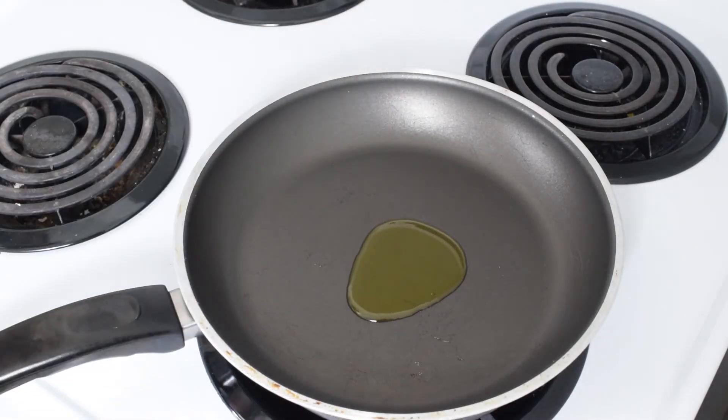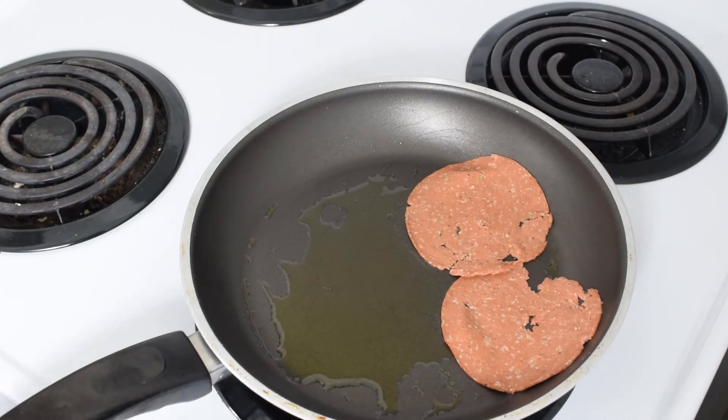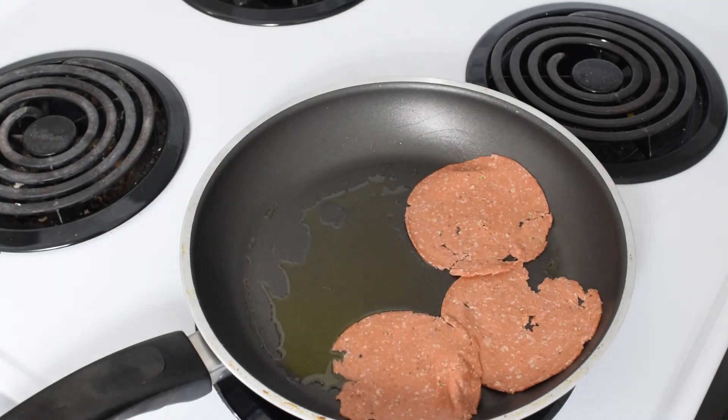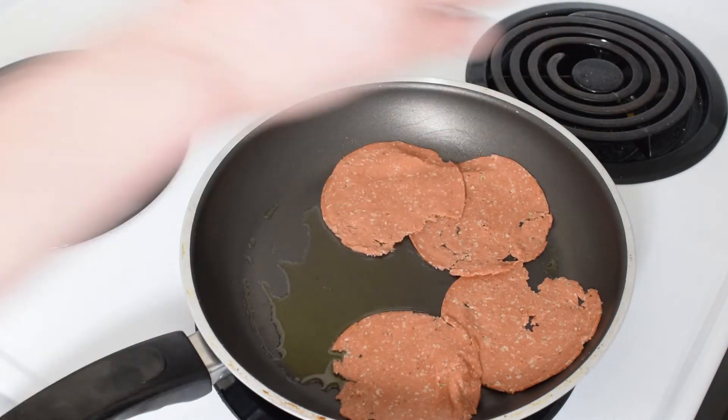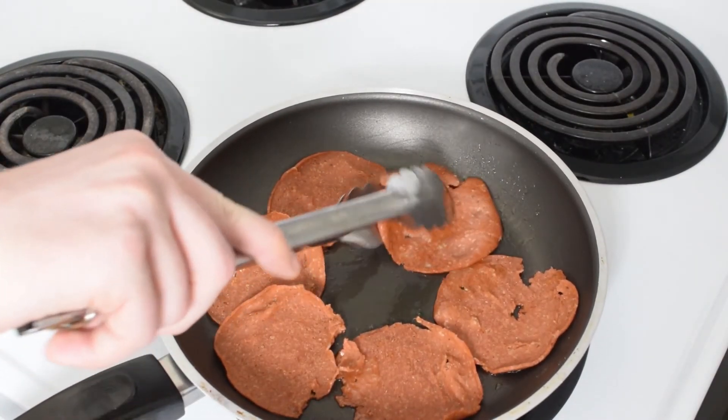So now that we have our green eggs, it's time to do our veggie ham. We've got some tofu ham — we're going to heat it up on the skillet. We're just going to put some of these tofu ham slices onto the skillet. Let's flip the tofu ham.